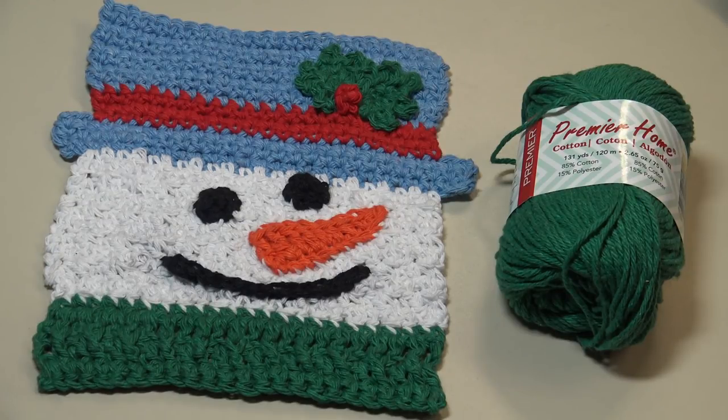Hello everyone, this is Glenda and welcome back to my channel Creative Grandma. Today's crochet tutorial is going to be for my festive snowman dishcloth.